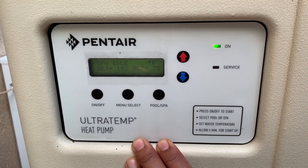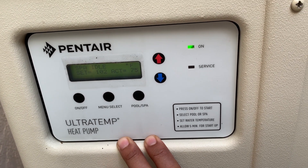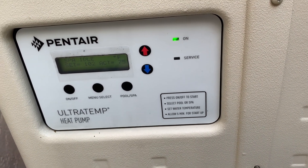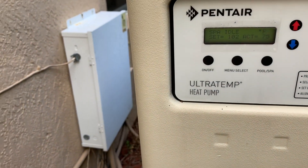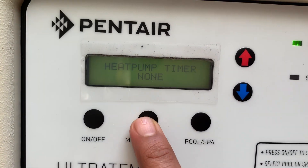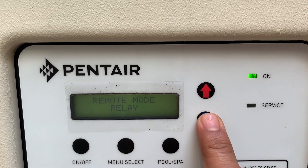If you have a Pentair controller, you can control this via RS-232 cable, which is a communication cable. You also have to make sure how you're going to wire this up. There are two options once you take this off: you have a common, a spa, and a pool. Whatever you're using to control the relay, you have to make sure the electronics is set for that. Going to the menu - timer, we're going to leave it to none. Remote mode is set to relay.